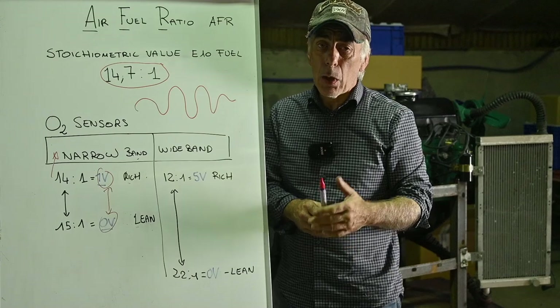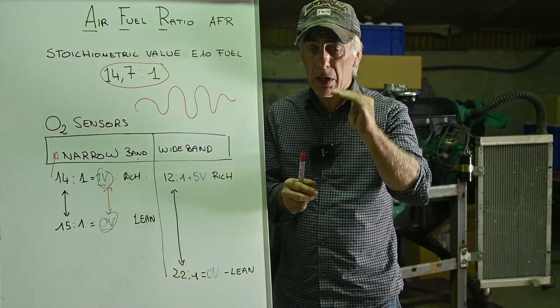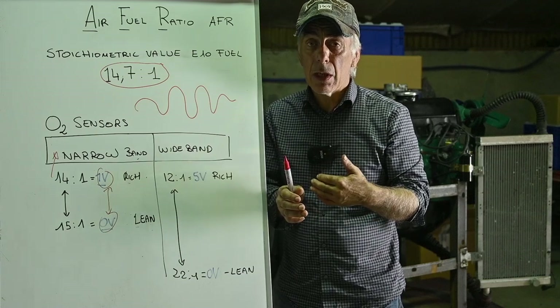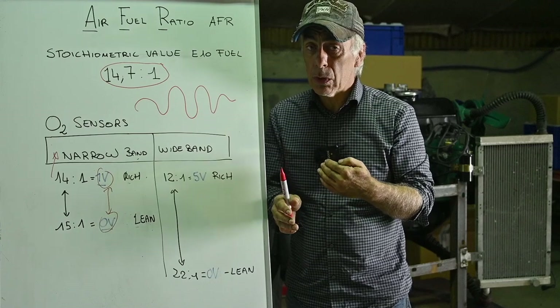The best way to measure this is with an oscilloscope. One more point on these two types of sensors: don't always expect a fixed or variable voltage — some use pulse code modulation to feed back information. So you have to check what the sensor is if you really want to measure it.